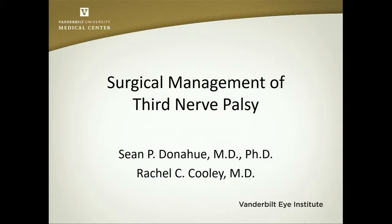Dr. Donahue is going to present another perspective on third nerve palsy surgery. Thank you, Dave. I really like that procedure, Monty, when you have aberrant regeneration to the eyelid. It really works well, and it just isn't well enough discussed, so I appreciate you mentioning it.